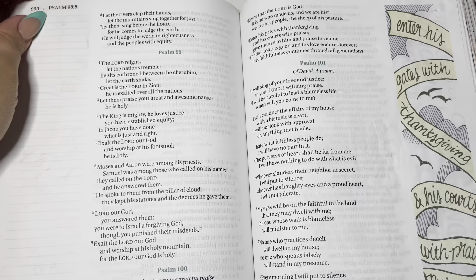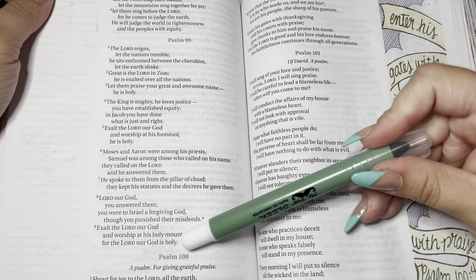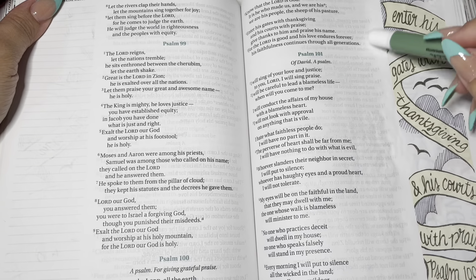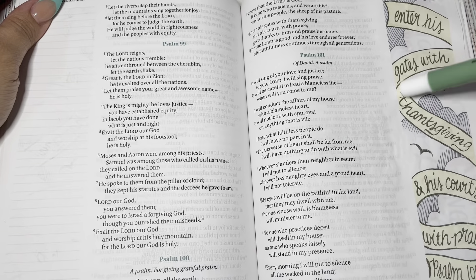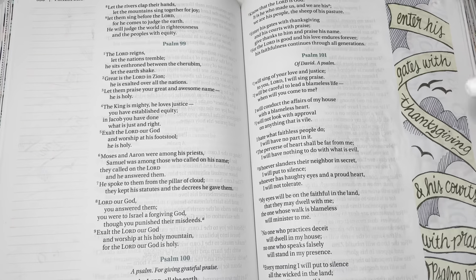We're going to use them now for the passage we're going to study. Go ahead and flip your Bibles to Psalm 100. This Bible is the one I use to test things out and try things out before I illustrate in the Bibles that I use.